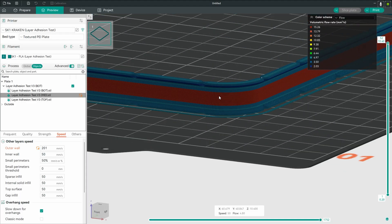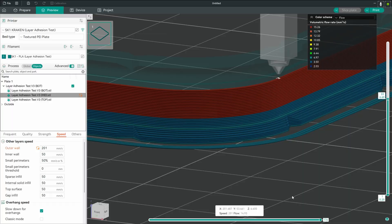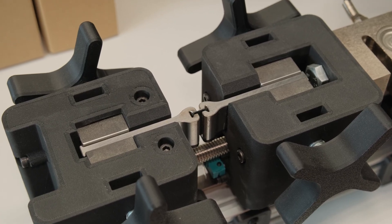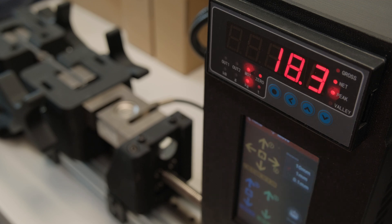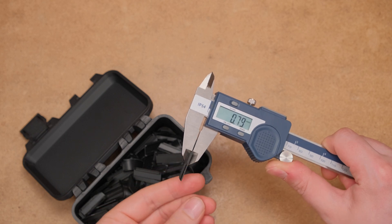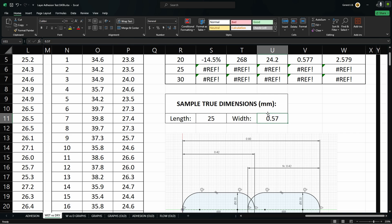The way I am testing the layer adhesion is by running a print that has a middle section printed at different flow rates. Then I cut it into 20 testing samples for each flow rate and break them on a tensile strength testing machine. To get more comparable data between different materials, I measure the width of the samples printed at 5 cubic millimeters per second flow rates and calculate adhesion strength in megapascals using those values.